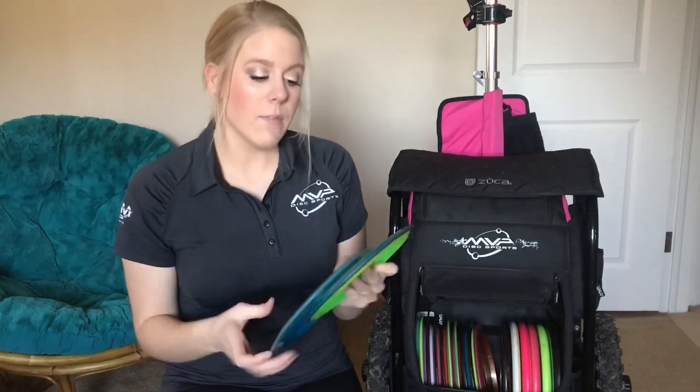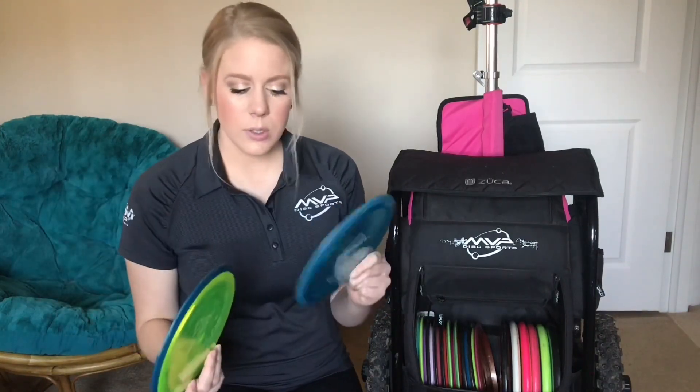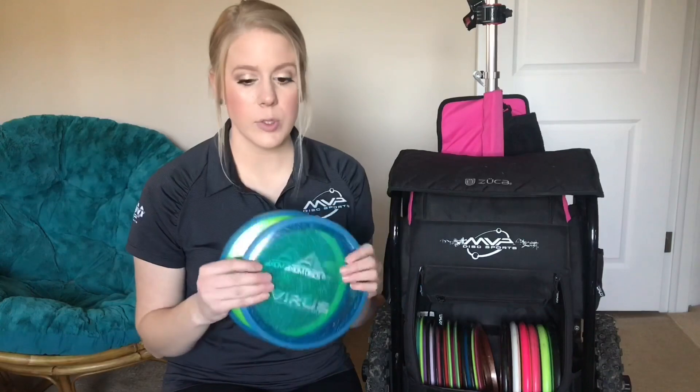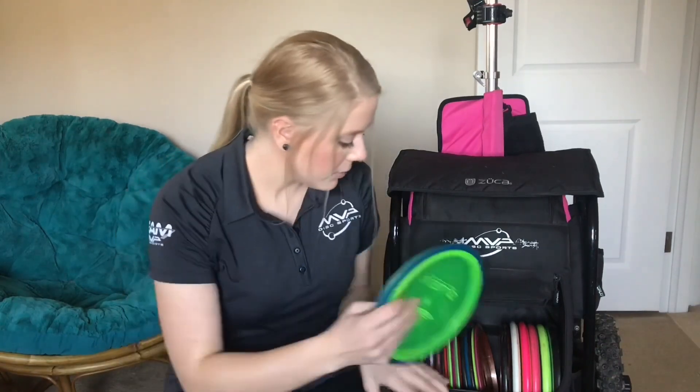Next are my Viruses. Similar to last year's in the bag, I carry two — a newer one that is 168 and an older one that is 158, so there's quite a difference. These are strictly anhyzer shots. The only time I ever throw them is if I have an anhyzer shot off the tee. The reason I carry two is just for headwinds and tailwinds.